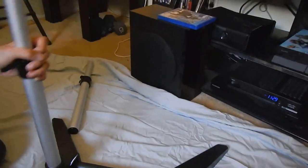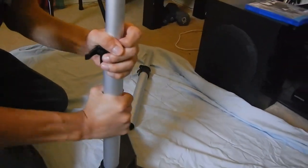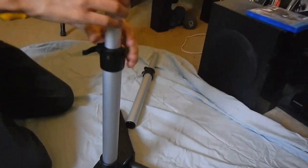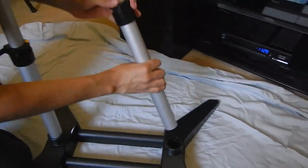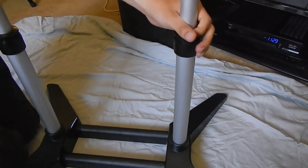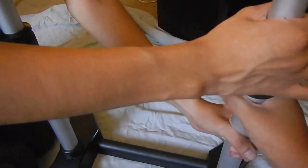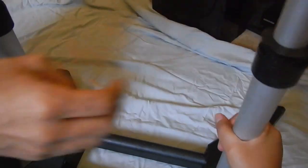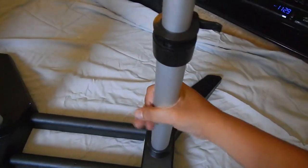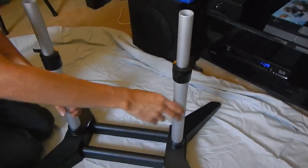Put those in. It hardly even gets... come on. Put those muscles to work. I'm sure they're supposed to go all the way in. Oh, those things come off. Should be good. Alright. There we go. There we go.